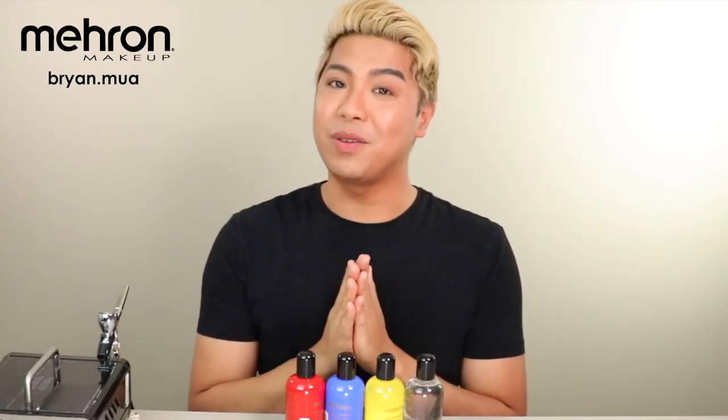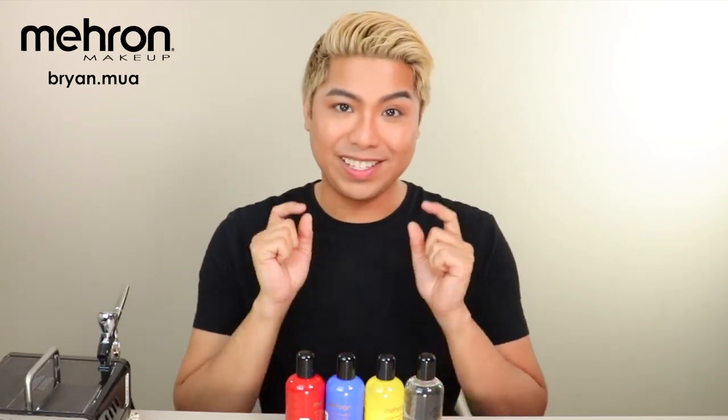Hey everyone, it's Brian and today I'm going to be showing you some tips and techniques on how to use your Mehran liquid makeup. So without further ado, let's get started.